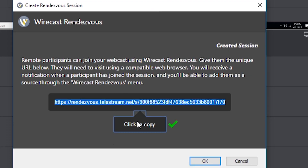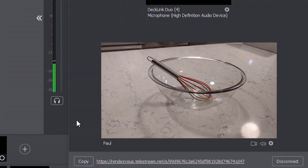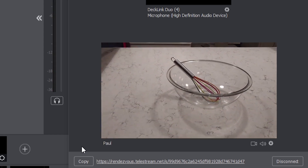First, Wirecast Pro brings Telestream's Rendezvous integration. Rendezvous allows you to patch in a video feed from remote participants. Getting live participants into your streams is as easy as sending them a link. Your guests can click the link to join your stream as easily as joining a web conference call, but with the added benefit of them being right inside your production. There's no need to set up complex screen captures or audio routing — Wirecast takes care of all of it for you.